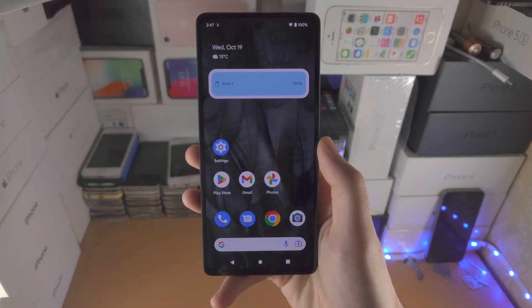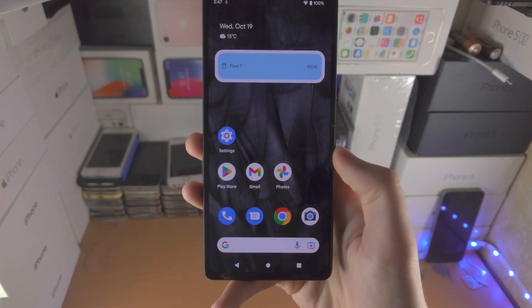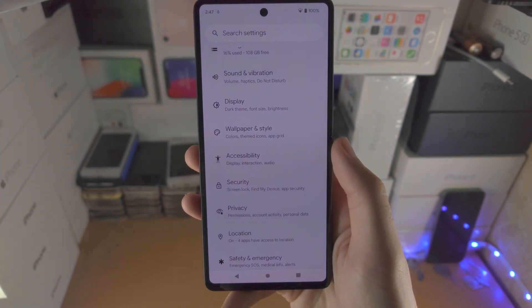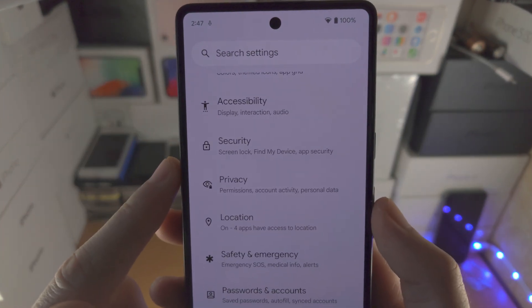Welcome everyone! In order to set up face unlock in the Google Pixel 7, the first step is to open up the settings app. From here, scroll all the way down until you see Security.